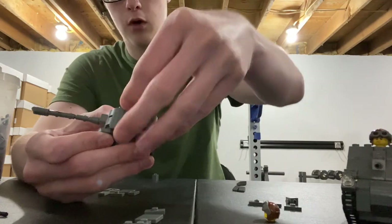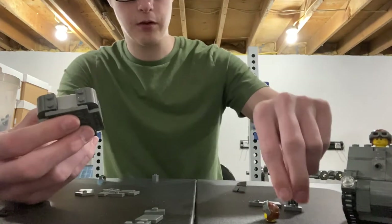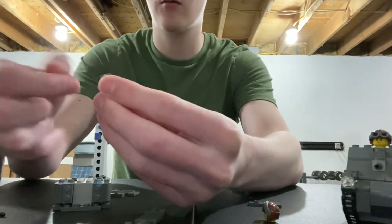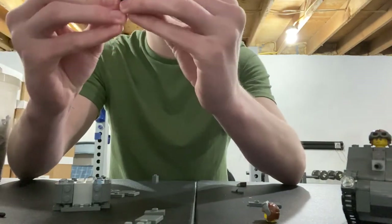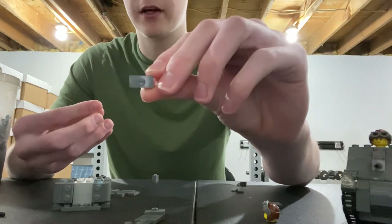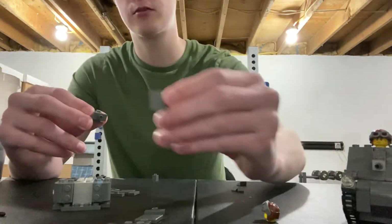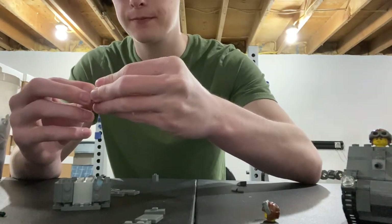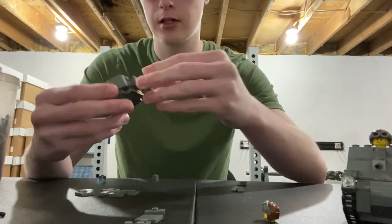For the back of your turret, take another one of these pieces with the stud in the middle, and take your third and final one by one brick that has the stud facing out. Then take another one of these jumper plates and stick it onto the stud from the one by one brick. Take a flat two by two tile and stick this middle piece onto the stud, then place that down at the back of the tank like this.